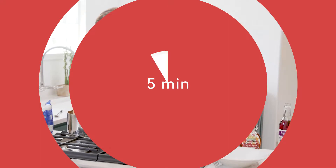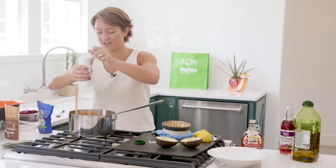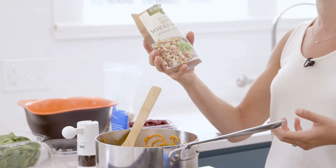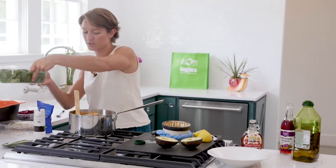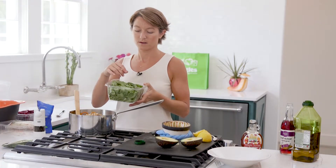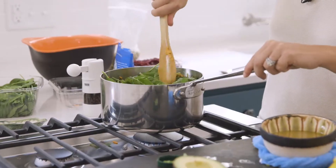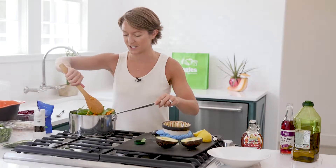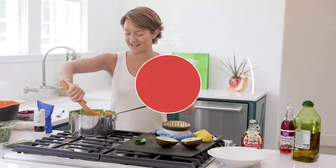Now that our veggies are tender, I'm going to add a little bit of salt and some pepper and give it a stir. You can either use two cups of pre-cooked quinoa, or you can get these little packages at Ingles. I'm just going to add in the grains, and I'll probably use about a cup or two of spinach. Give it a little stir, and I'll let this cook for three to five minutes just so that the spinach can wilt and the grains can heat up nicely.